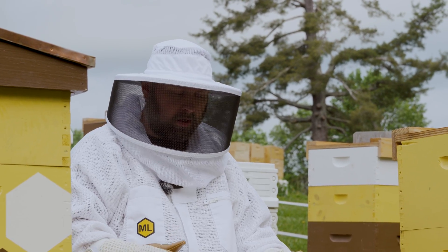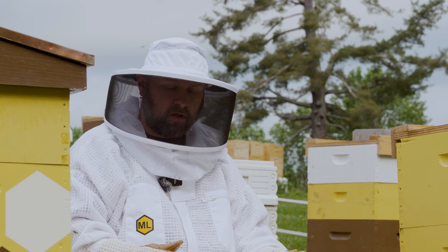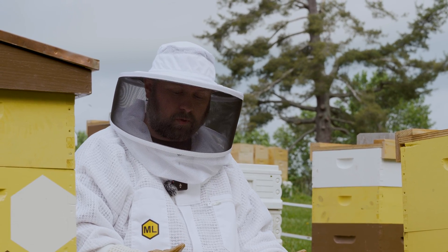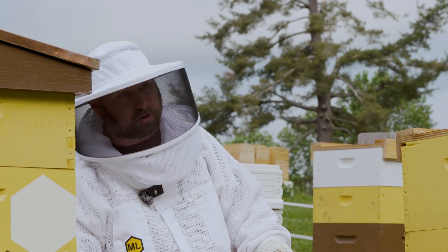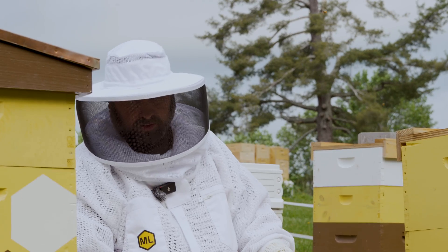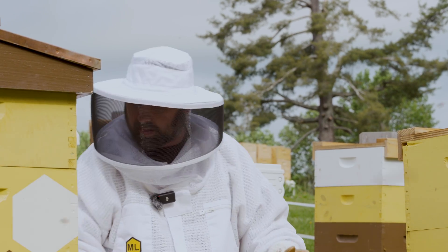The pouches do need a half an inch of space for the bees to access them, so you may need to place a shim or some sort of spacer on top of your hive underneath the lid. You can also put them on top of the bottom board beneath your box if you don't have a shim, as the bottom board does provide enough space.